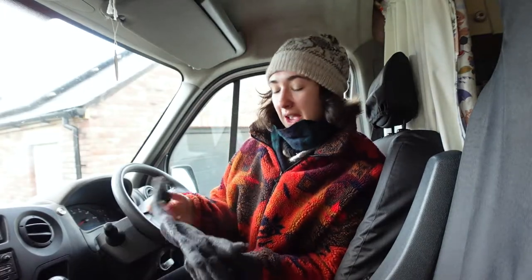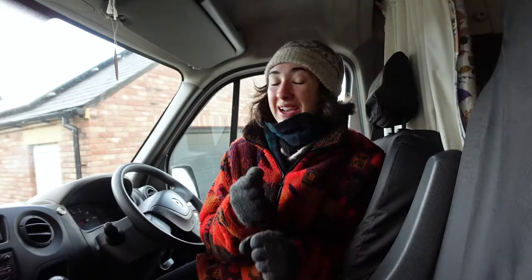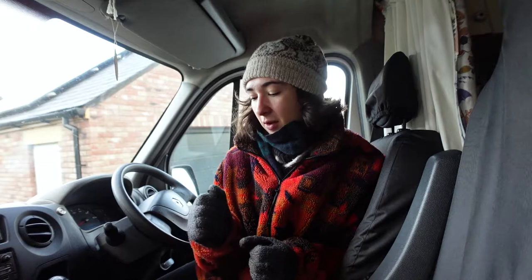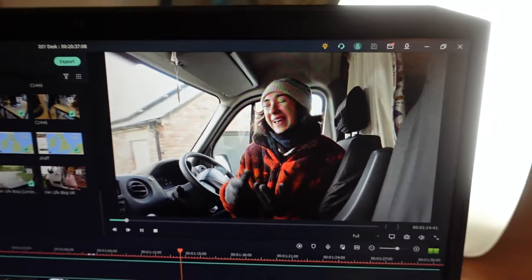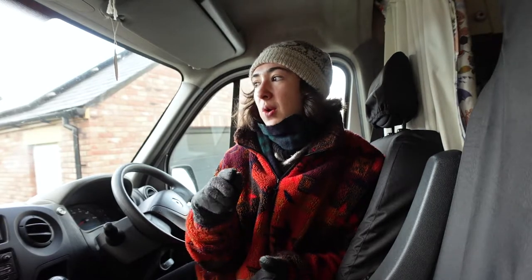Some of you will know, some of you might not, that me, my partner, and our two dogs are going to be moving full time into our van in about a month and a bit's time. That's really exciting, but I need to make myself a workspace because I'm a student with Open University — two days a week I'm doing uni work from home. YouTube is my main hobby and that's all done from home too. I also have a lead on a work from home job position.